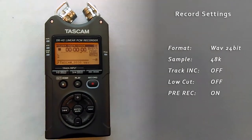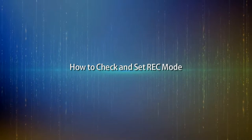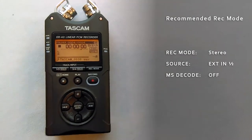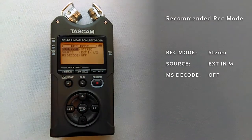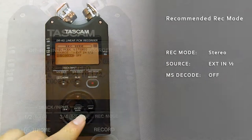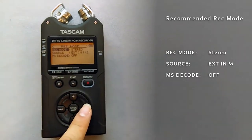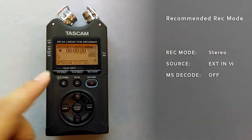Next, we'll check the REC mode. You will find the REC mode button above the record button. Push it once and it will prompt you to the REC mode screen. These settings should also look like the display on the right of the screen. If they don't match up with the LCD screen, use the navigating keys to make the proper changes. Once all the settings are in place, push the home button.